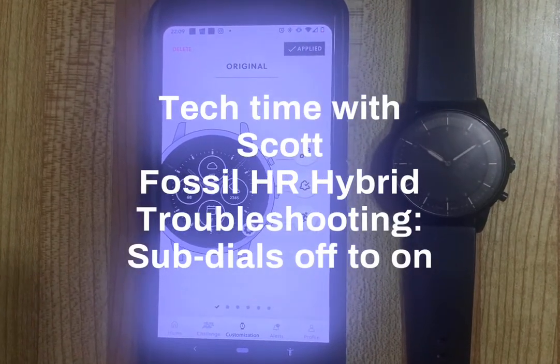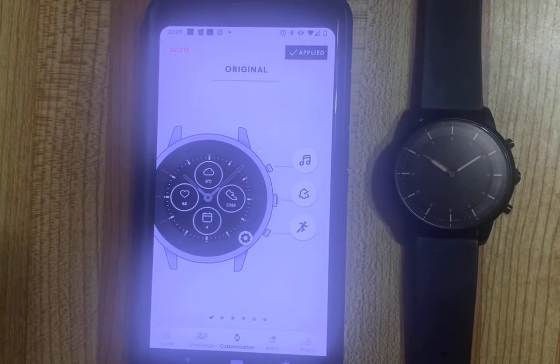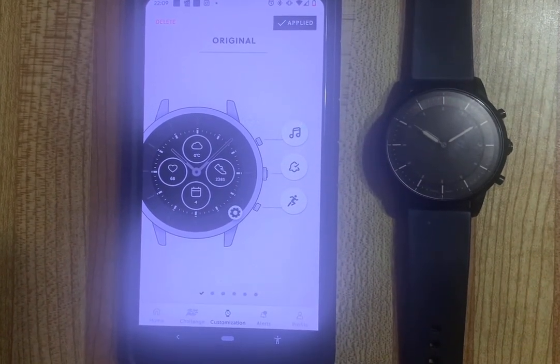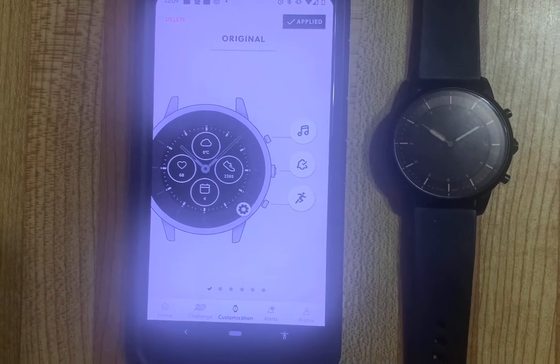Hey everyone, I just wanted to do a quick video to show you how to troubleshoot in case your sub-dials disappear. As you can see on the phone, there should be four. Don't worry, this is a quick fix.